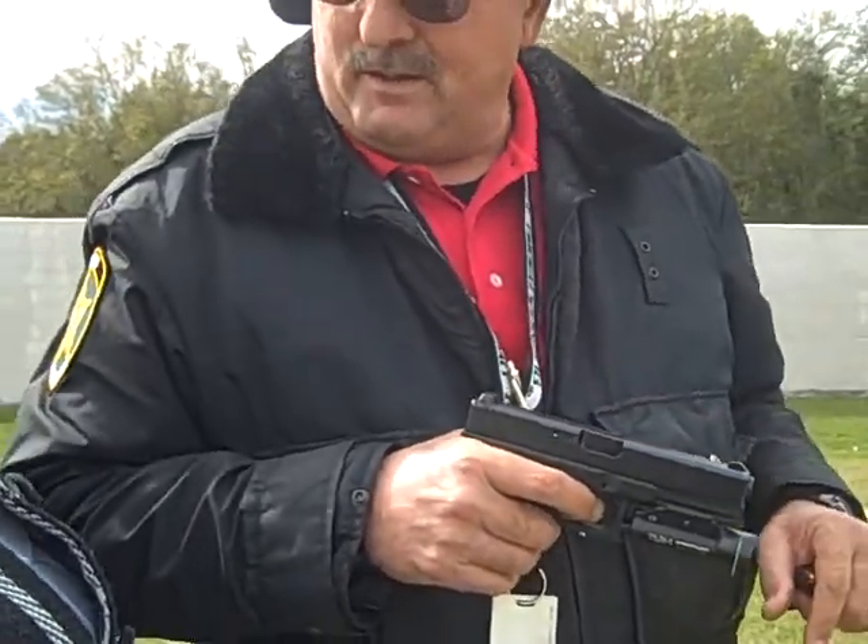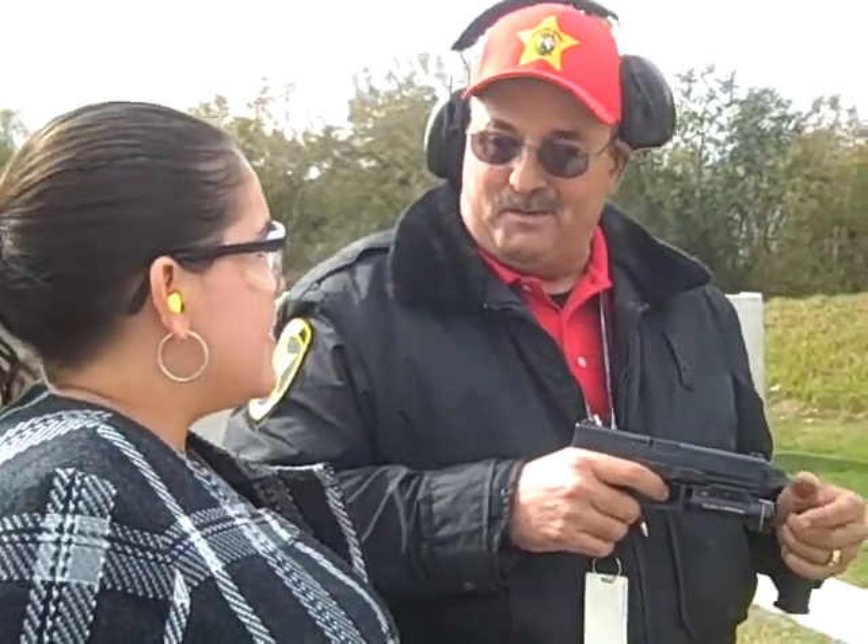Nice, smooth trigger. Get your sights lined up in the center of the target, and you're ready to rock and roll.